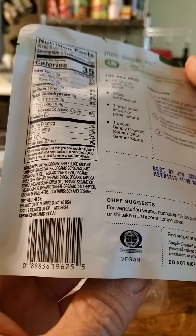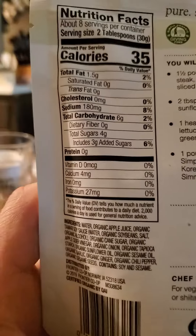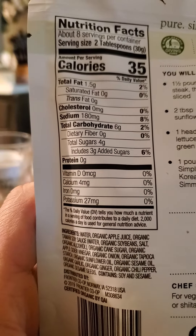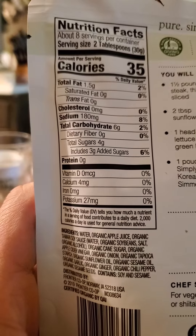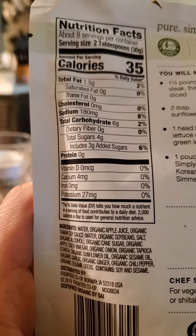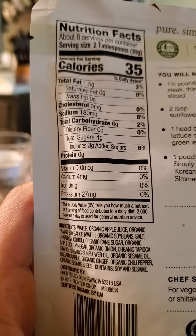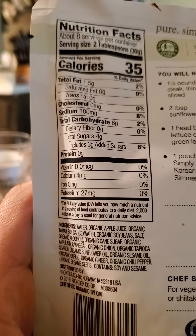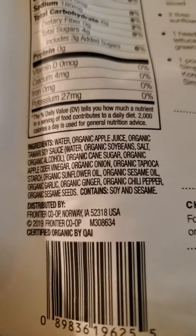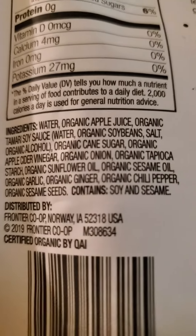Here are the nutrition facts. Two tablespoons: one and a half grams of fat, none saturated or trans, no cholesterol, 180 milligrams of sodium, six grams of carbs, no dietary fiber, four grams of sugars of which three are added, and no protein. Here are the ingredients.